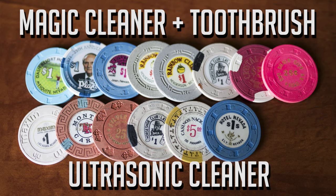As you can see with the two different ways of cleaning on screen, the top is the magic cleaner and the toothbrush — those chips all look pretty clean — and the bottom chips used the ultrasonic cleaner with Dawn and Fabuloso cleaning liquids. The ultrasonic cleaner would probably be more beneficial for cleaning a larger quantity of chips, whereas the magic cleaner and toothbrush would be for one or two chips. My opinion is that the magic cleaner and toothbrush are a faster way to get a cleaner result, but if you have a larger quantity, the ultrasonic cleaner is the way to go even if it takes a little longer.